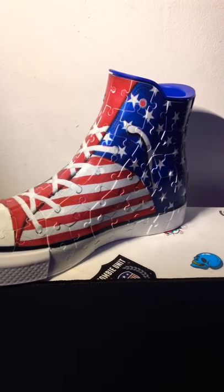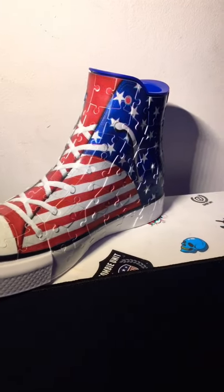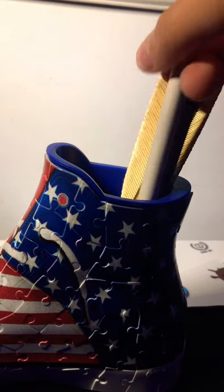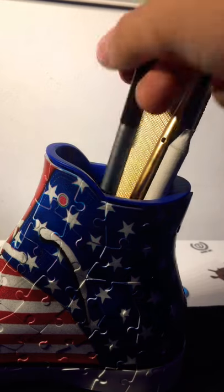This is the all new J4 puzzle shoe, and this is a very cool design. You put all your pencils and pens in there, or other stuff. This is a cool feature on your desk.